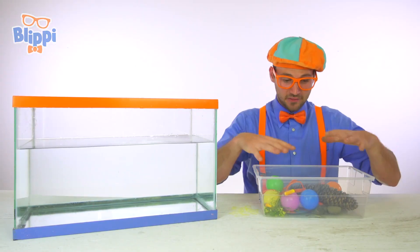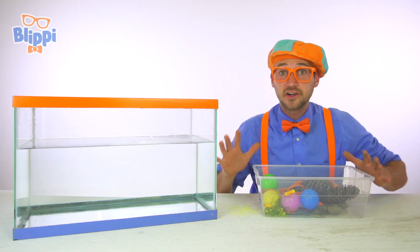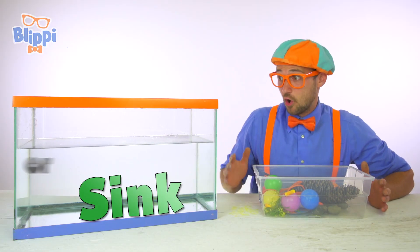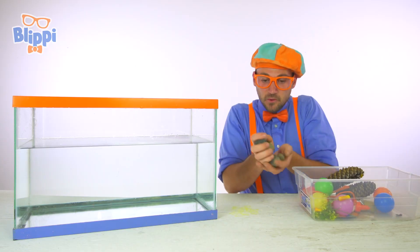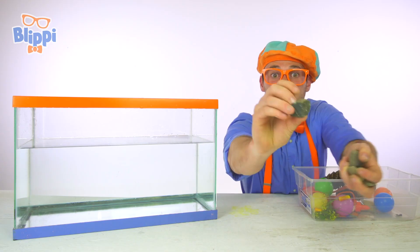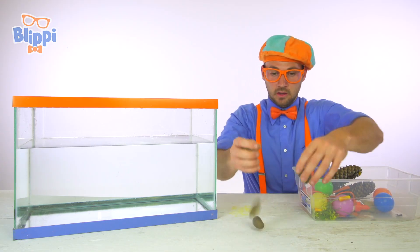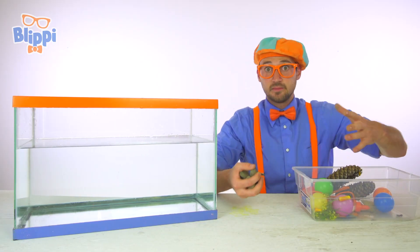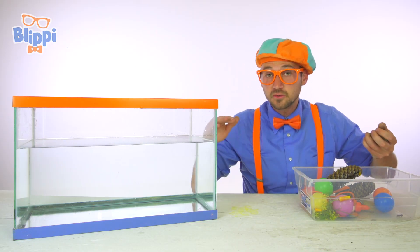That was so much fun gathering all these items with you. Now we're going to put the items inside the water and see if they're going to sink or float. Let's start off with an easy one. Look at these — these are rocks. They're really heavy. So if these rocks are heavier than the water for the same amount of space, then they're going to sink. Do you think they'll sink or float?